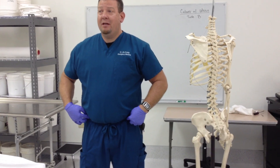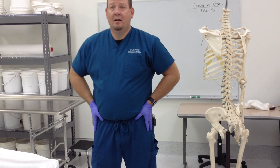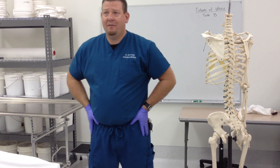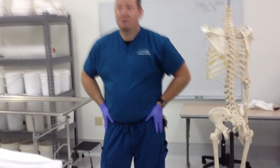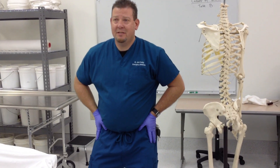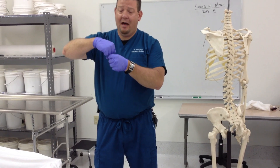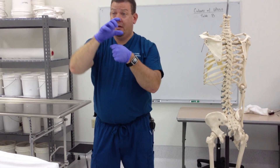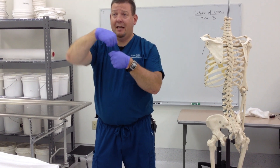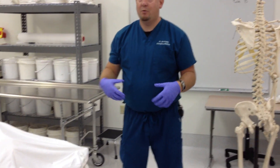To feel it: find the anterior superior iliac spine and go just lateral and inferior to it. Lock your knees — not hard, just have your legs locked — then rock back and forth and you'll feel that muscle pop out. Bend your knees and rock back and forth and that muscle doesn't do anything. This muscle is meant to lock the cup of your knee into the meniscus. Once it's locked, it takes the popliteus on the back of your knee to unlock it. It's a way you can stand without constantly straining your legs — we can lock our knee and relax the thigh muscles.